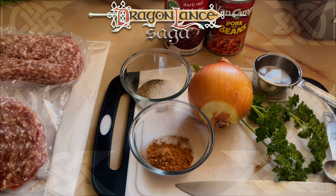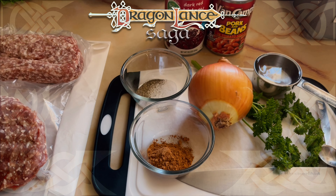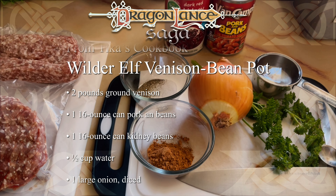The hardest part about this recipe was finding venison. Not one butcher was able to come through with it for me, so I substituted what I did have. I used one pound ground pork and one pound ground beef.